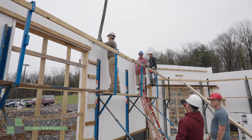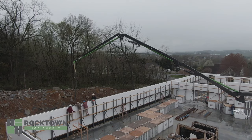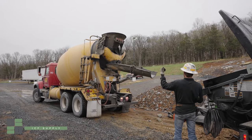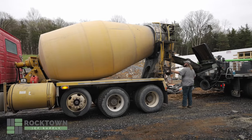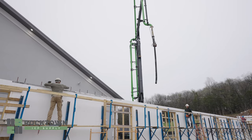We initially got in the largest boom pump in the area. The process is that he sets up and then the concrete trucks come and back up to him and dump their concrete into what's called a hopper, and they basically suck the concrete up through very large hoses and up a boom.